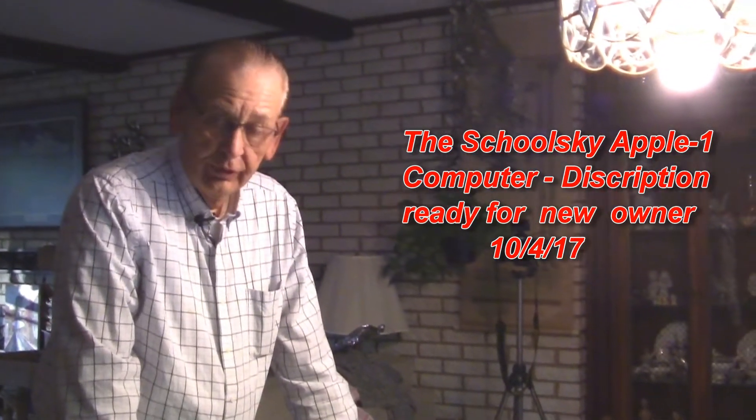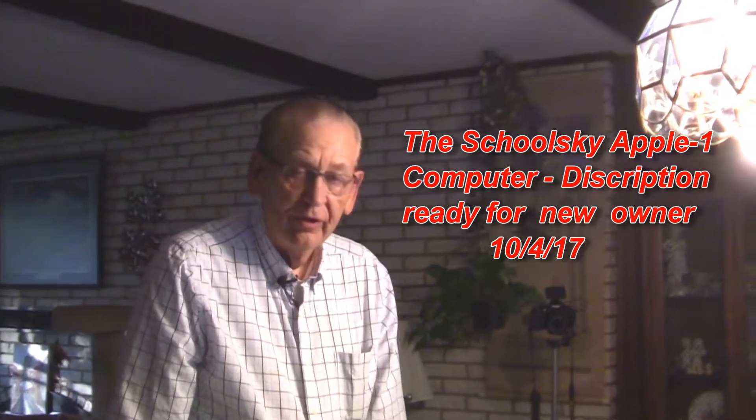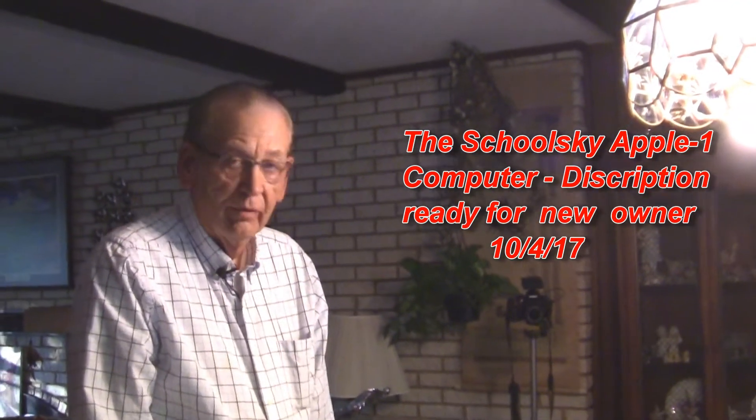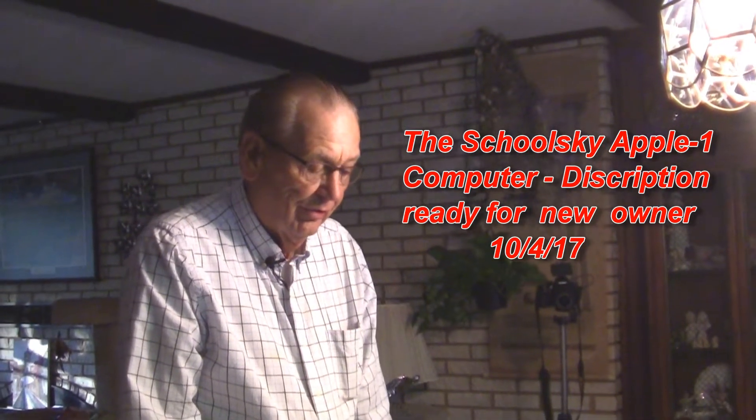Here we have the Skulski Apple One computer that was auctioned off by CharityBuzz in New York. They were a delight to work with. We worked with them for about six months in preparing the auction and doing the auction.